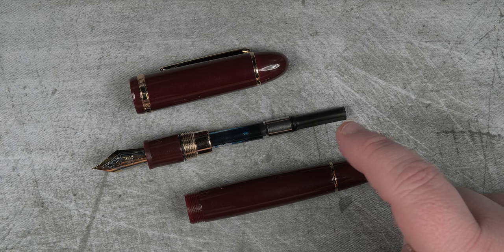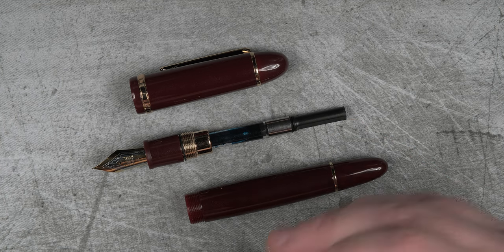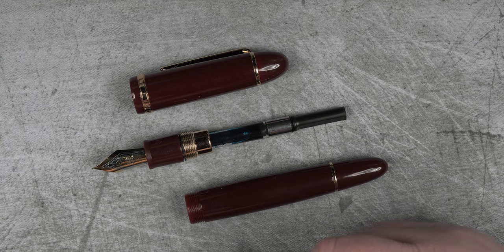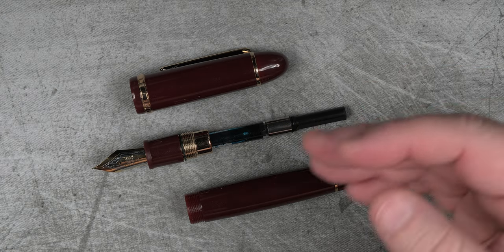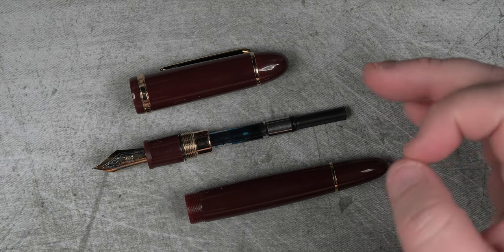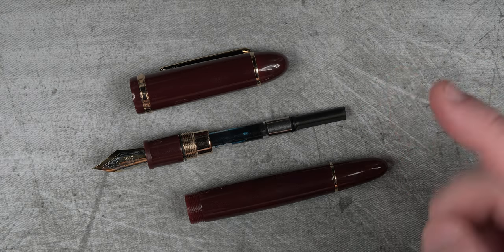I actually like the converter that comes with this pen. It is a good firm-seating converter that holds a nice amount of ink and has good action on the piston mechanism. This is actually better than some of the converters that come with more expensive pens and are a total pain to fill. I'm looking at you, Pilot.